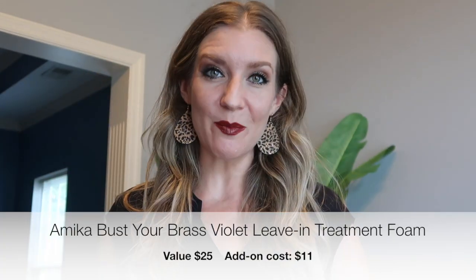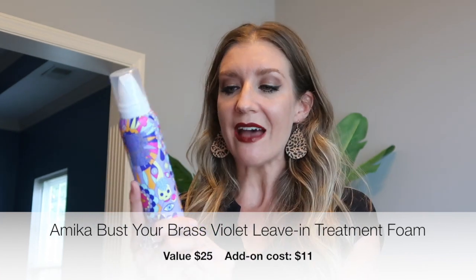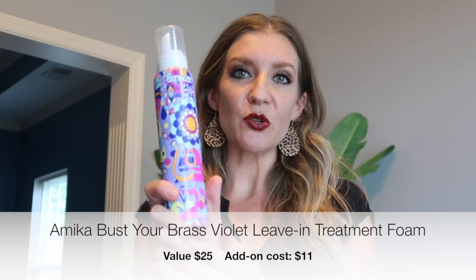The first product is a Mika hair product — I love Mika hair products. This is Buster Brass violet leave-in treatment foam. I've never tried their leave-in treatment foam before, so I thought this would be a great extra little thing to try.